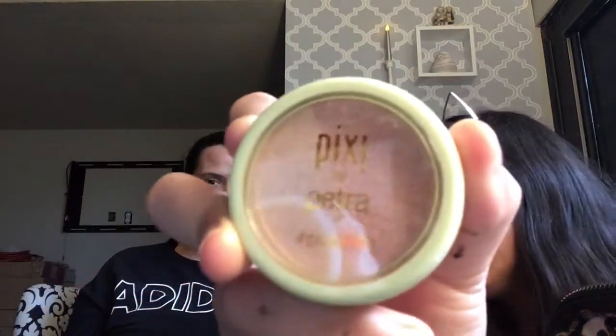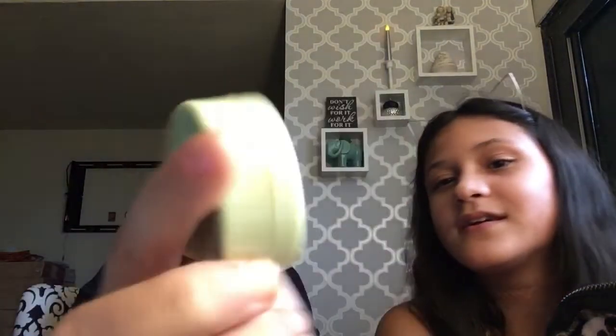London asks the viewers if they liked yesterday's video. She thought it was pretty fun. London says it was awesome. Next, we're going to use this Pix by Pixie — it's a highlighter and blush combo.